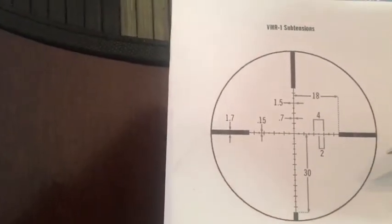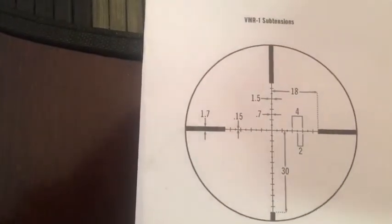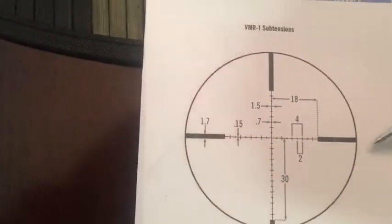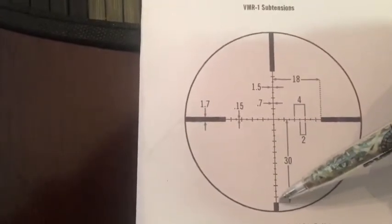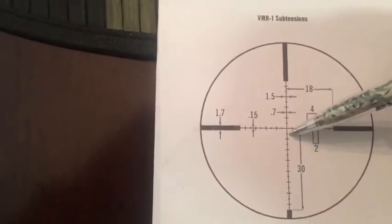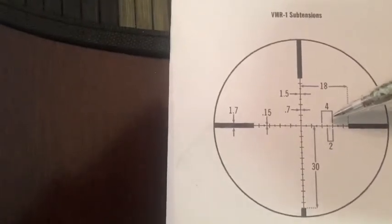Now, you may say 30 minutes of angle — I don't know what that is. And that's fine, today is not the explanation of what a minute of angle is. It's just a 360 degree circle, best way I'll explain it today. But if you go down, you have 30 minutes of angle from this line all the way down to the top of this dark post right here. If you see these numbers, you'll see some of these lines are bigger than the other ones. What this is saying is that from the bigger line to the next biggest line is 4 MOA. And from this line to the next line is 2 MOA.